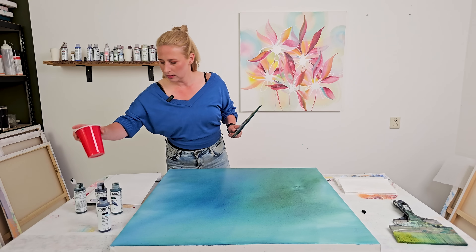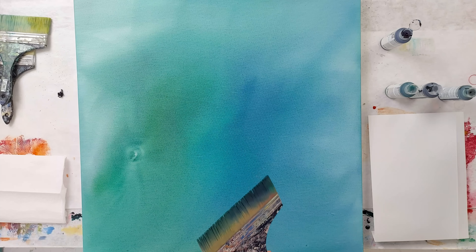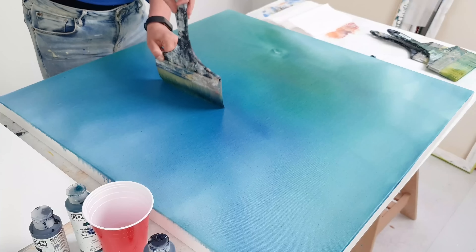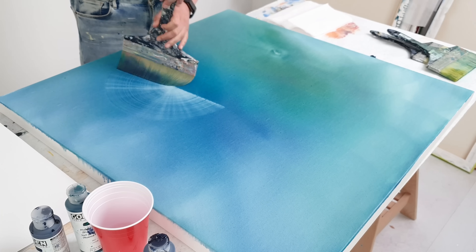If I wet my brush and then try that again, let's see if it will scrape a bit more and make it a bit more transparent. Oh yeah — that's working!